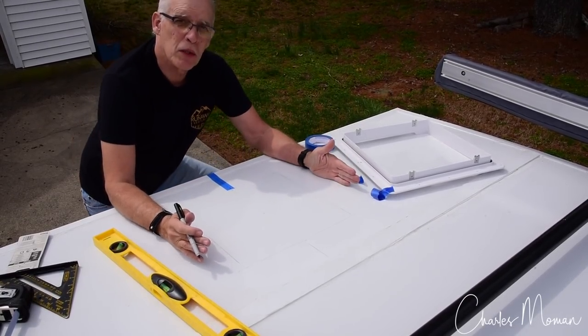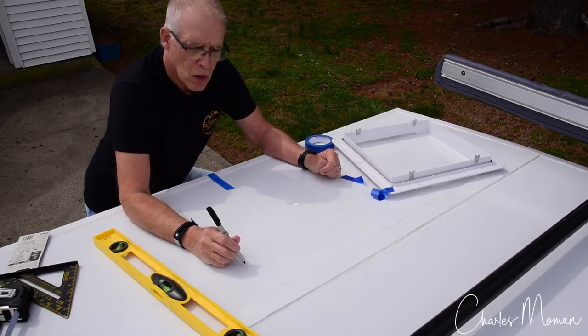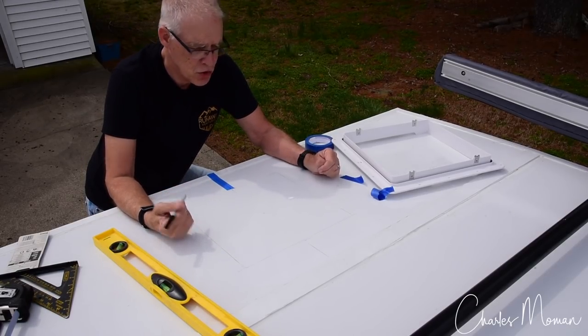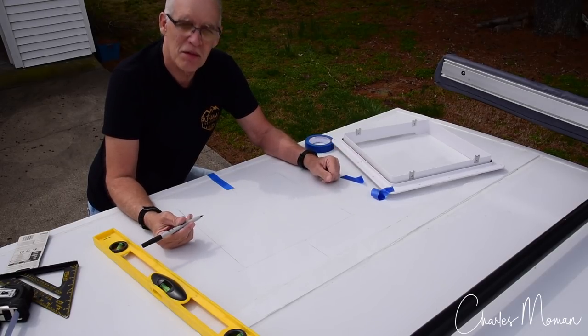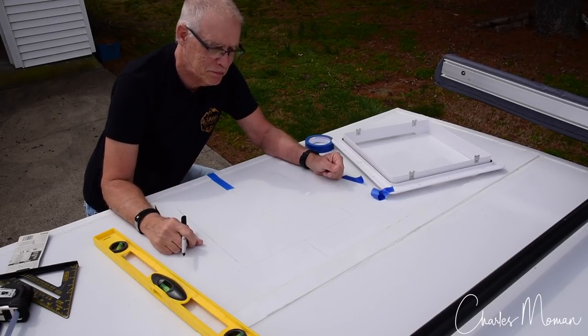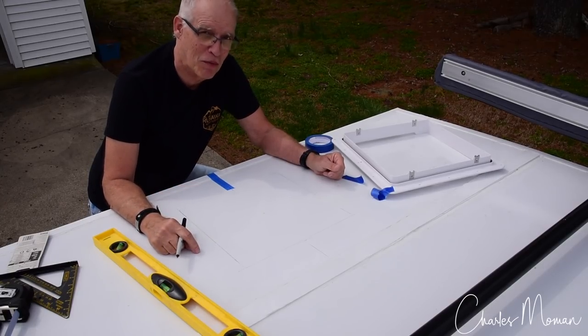So I've got it marked pretty well. The next thing I'll be doing is drill holes in the corners, and then I can get ready to get the jigsaw going, and then we'll get this cut out. I might do a little test inside here and see what it feels like cutting it. Here comes the real scary part — putting a hole in a perfectly good roof. I know what you're thinking. It'll be okay.